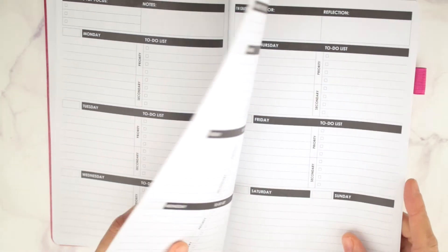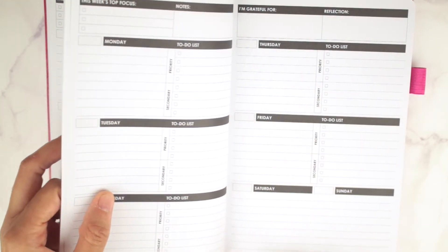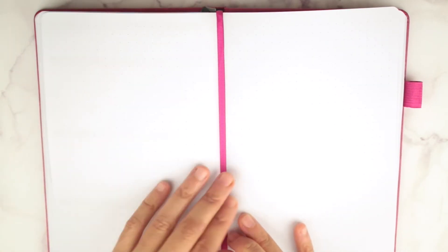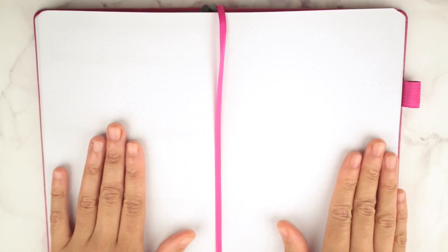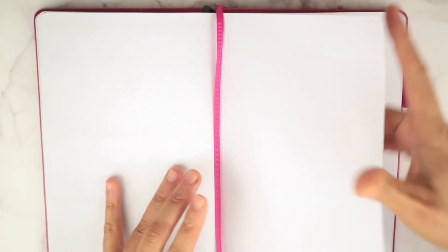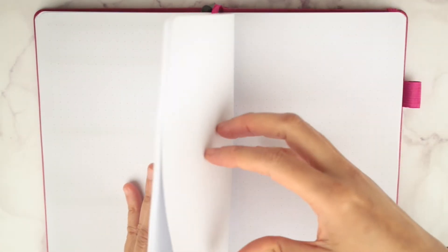All of your weeks are together, so you get the 52 weeks. At the end you get some dot grid pages, which is great for bullet journaling and brain dumping. You get quite a few dot grid pages and then some blank pages at the end.